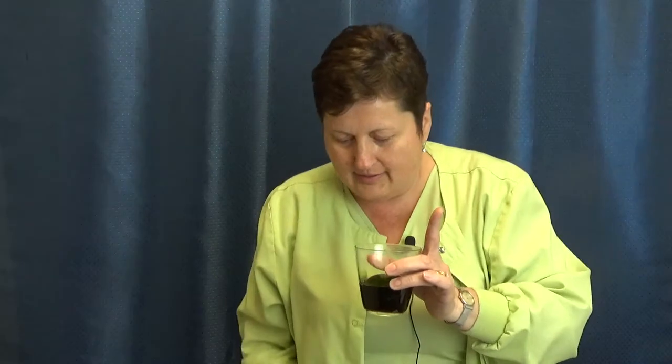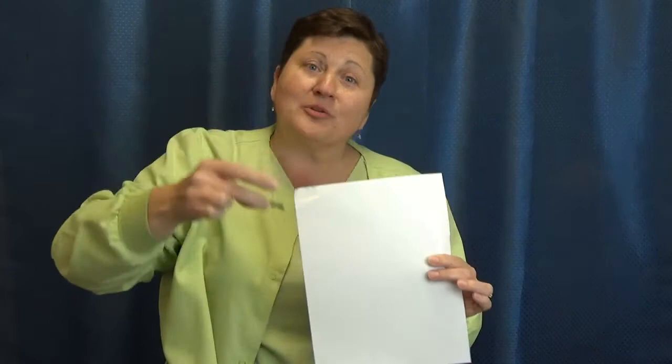I'm grabbing a brand new piece of pH paper and putting it in. You saw that I put nothing in but baking soda — and look how alkaline that coffee is now! So now you're able to drink your joe and keep yourself healthy.